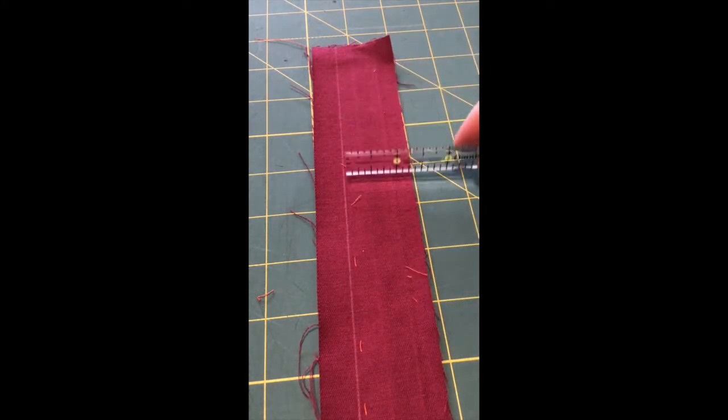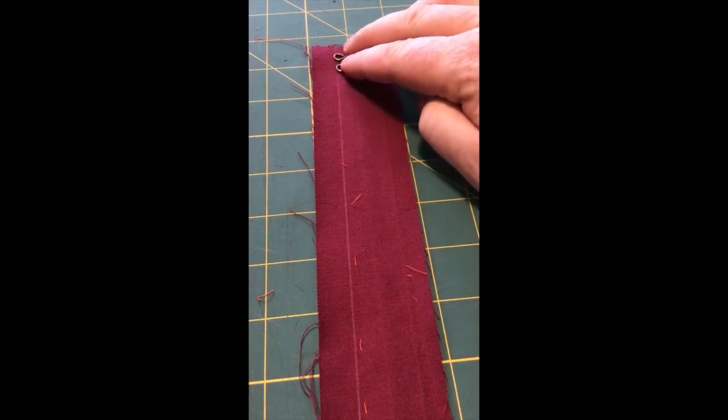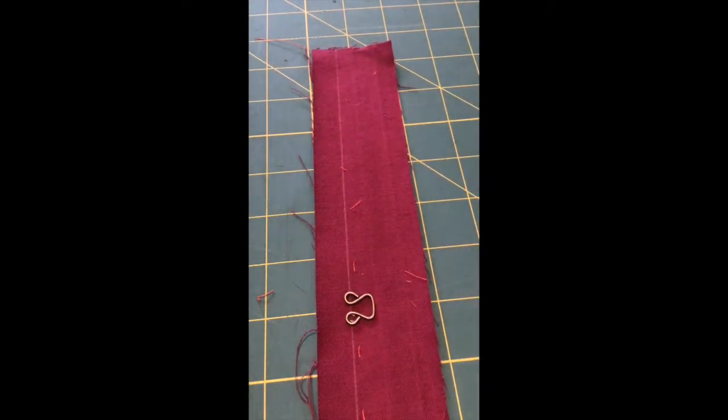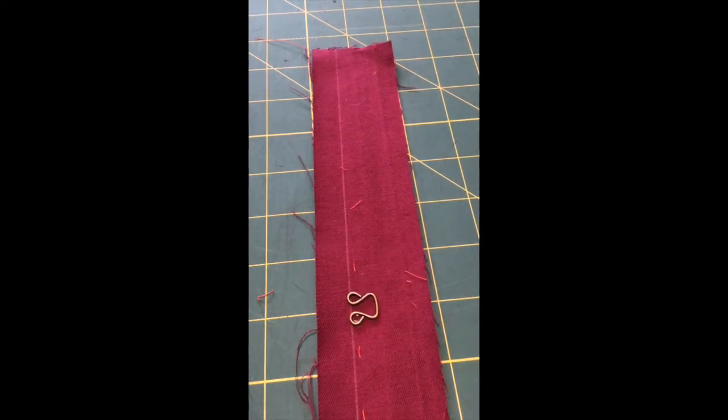This chalk line represents one and three eighths of an inch. Now, as I did my measurements, this mark will put the hook and eye right along that loop, right along that line, right there. I've done this off camera, so I have experimented with this already, and it worked really, really well.